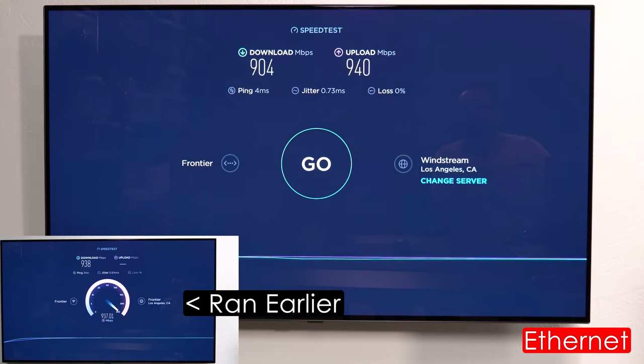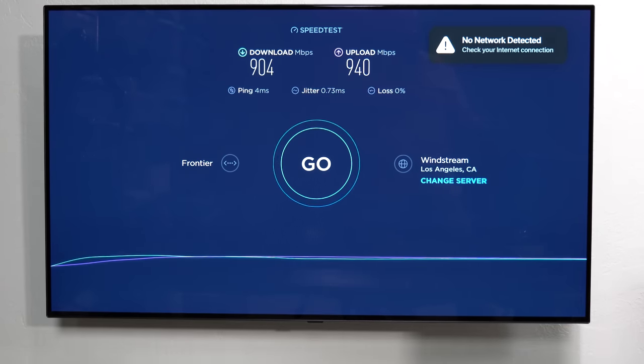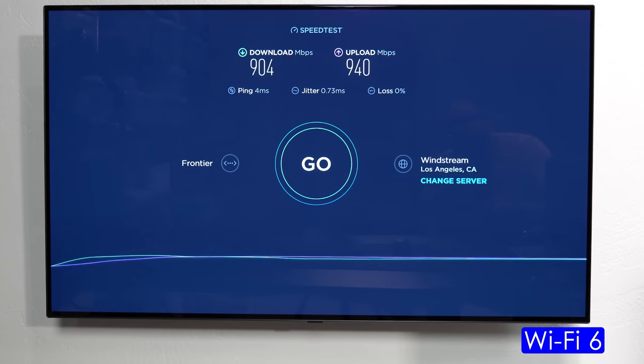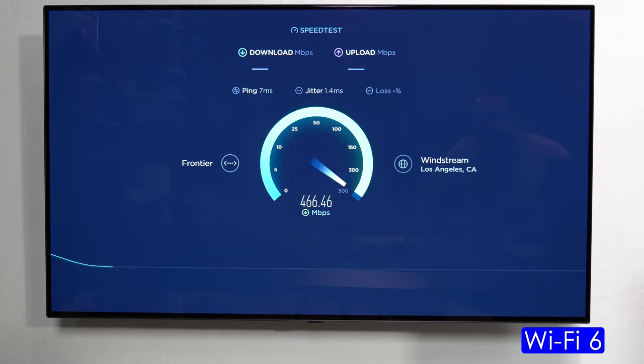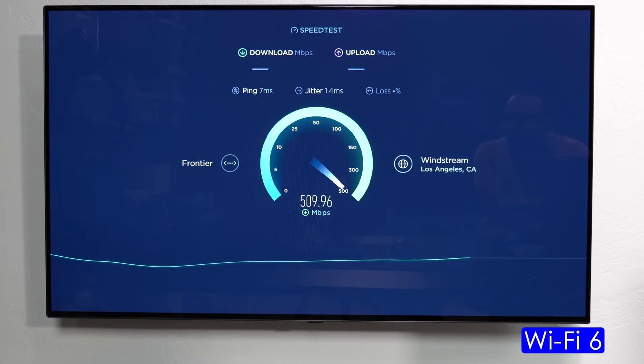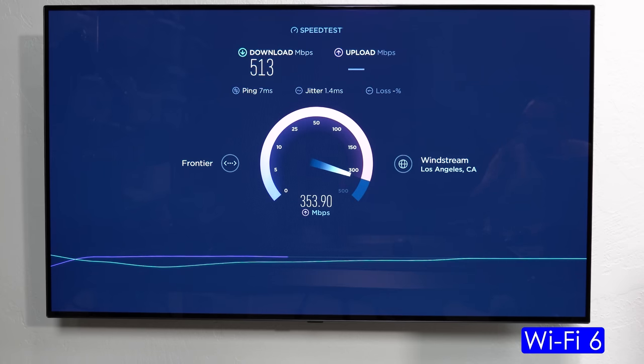Now I'm going to unplug the ethernet cable and run the speed test again over Wi-Fi 6. It automatically switched to Wi-Fi 6. The speeds dropped — basically half the download speed and around 300 megabits per second upload. Still very fast over Wi-Fi, but connected via ethernet you can get much faster speeds since it supports gigabit. Very impressed with these numbers.